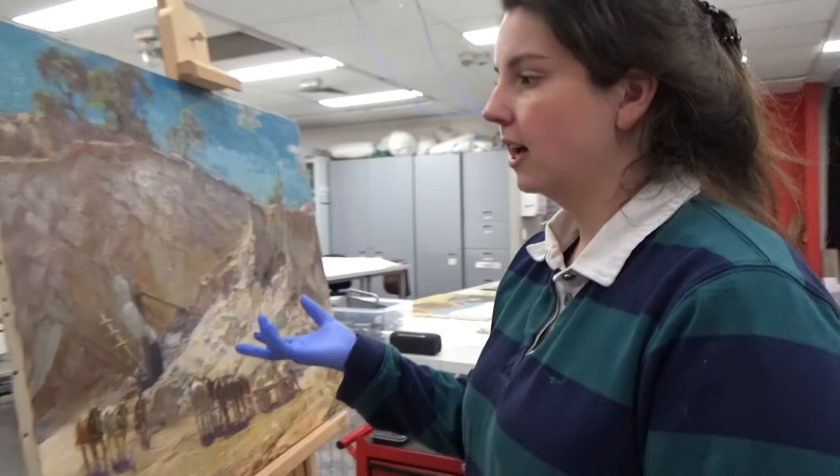This is the varnish we applied to remove the bloom. I used a high percentage to really reduce that bloom — we tested a lower percentage but it didn't affect the bloom as much. We'll finish with a lower percentage to just tone down the gloss a little.